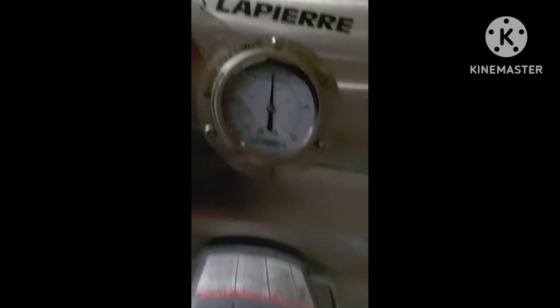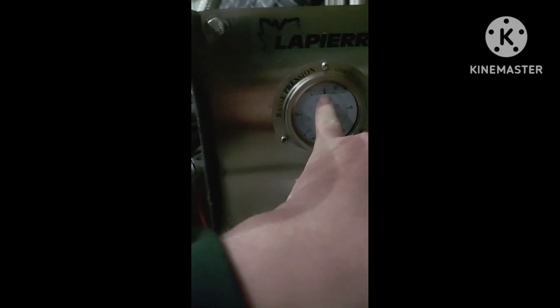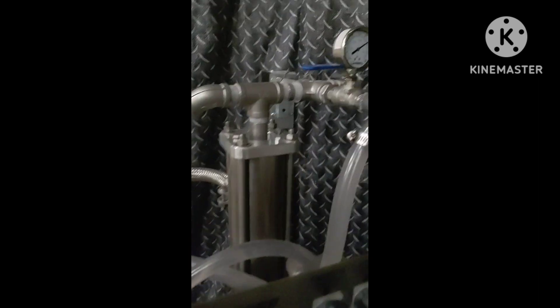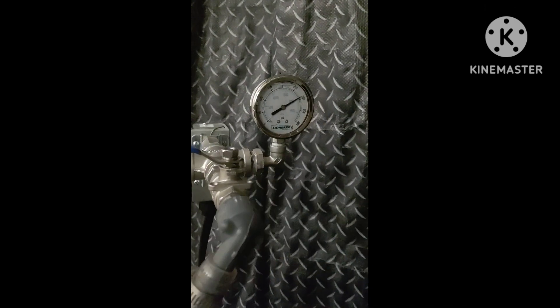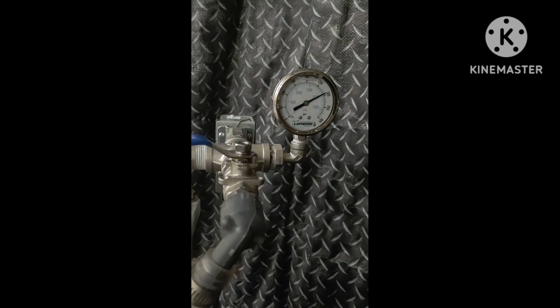This pressure gauge is for your pre-filter. If we run out of sap and it drops below 20 PSI right here, it'll automatically shut off — or if it builds above 55 PSI it'll also shut off. But it does not have a shutoff for the 300, which I wish they would have put on there, because then you could really just walk away and the second it got above 300 it would have shut down.